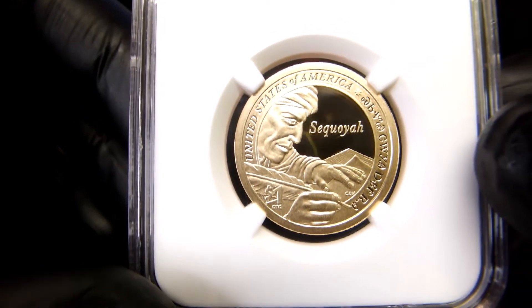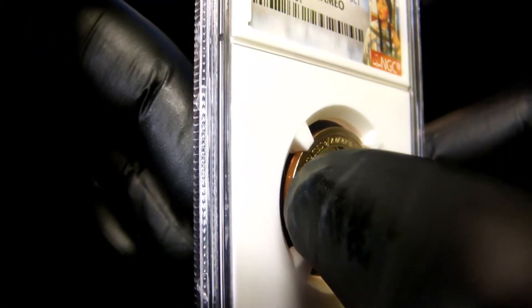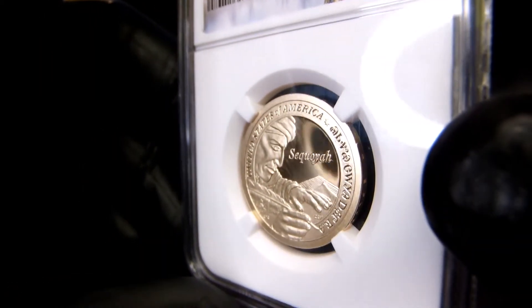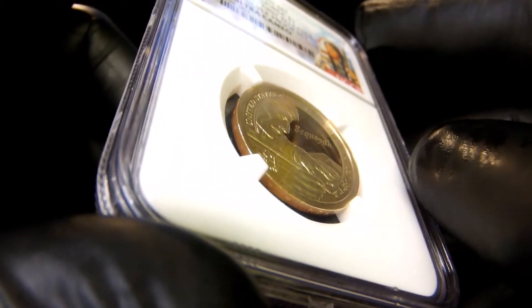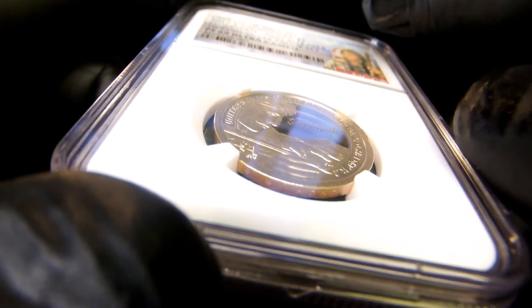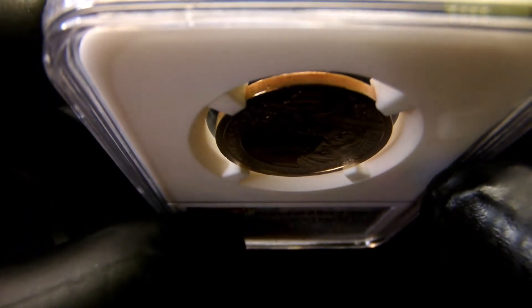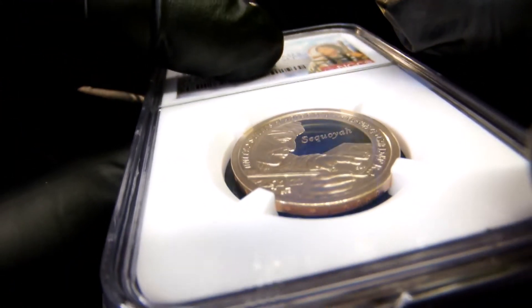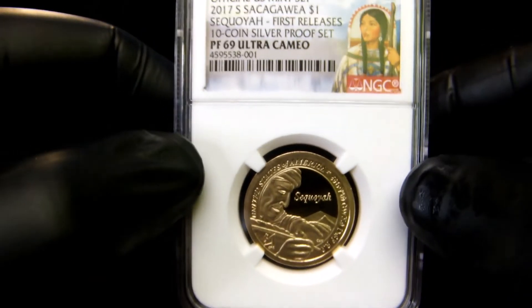If you can see there, there is writing around the rim of the coin — that's where you get your information: the year, what the coin is, the mint mark. There are some stars on there as well. You can see them on the bottom. Let's flip that around a little bit so you can see some of them. This is an absolutely gorgeous coin.